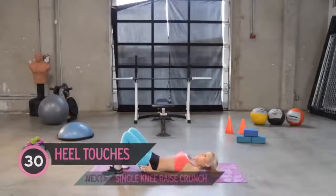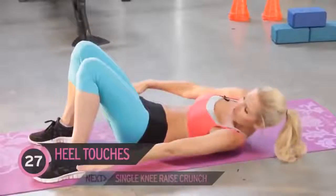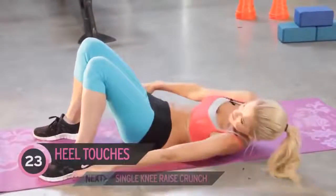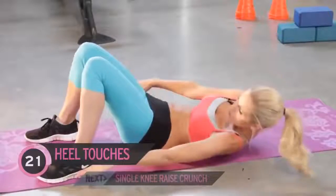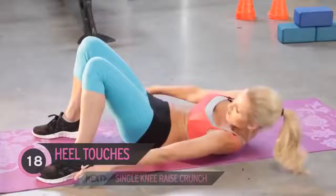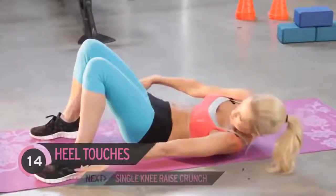Your first exercise, you all know it — hill touches. Just bringing your hands to each side of your hips. Remember, all of these are just for 30 seconds, so really push yourself for each exercise. Really using those oblique muscles, so we're going to be working these side muscles here.